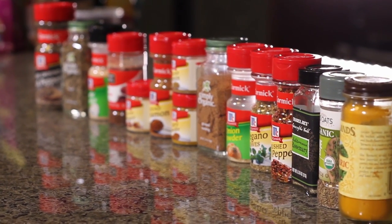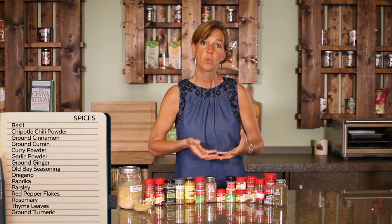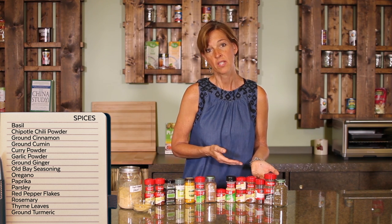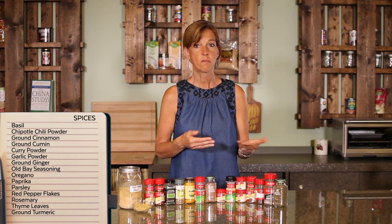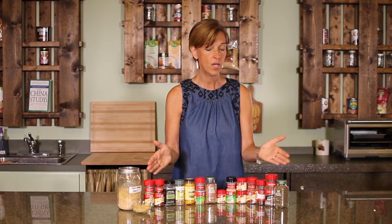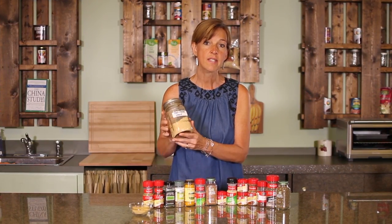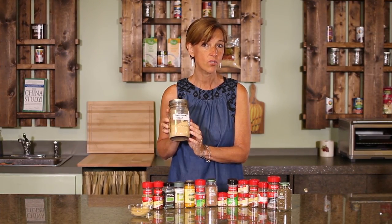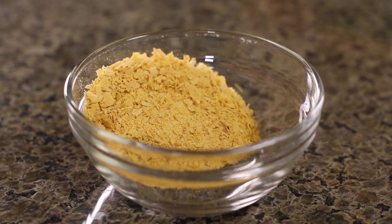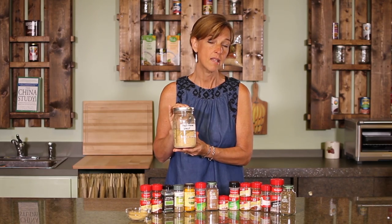Spices are wonderful for most recipes — we usually use one or two of them. They can be expensive, so when you're building your spice rack, keep in mind that you can buy them in bulk, which is a little less expensive. You can get them on sale and buy them organically. I strongly recommend that you have a base to start with, so I tried to come up with some of the more common spices. Nutritional yeast flakes is not considered a spice, but it adds a lot of flavor and cheesy taste to recipes. You'll find it used in a lot of plant-based cookbooks, and it comes in flakes — I tend to buy it in the bulk section.